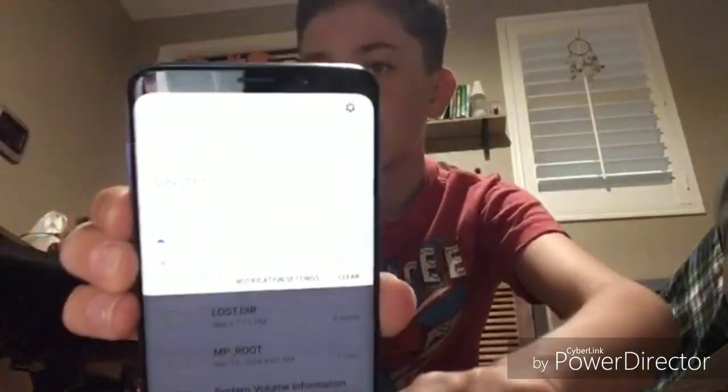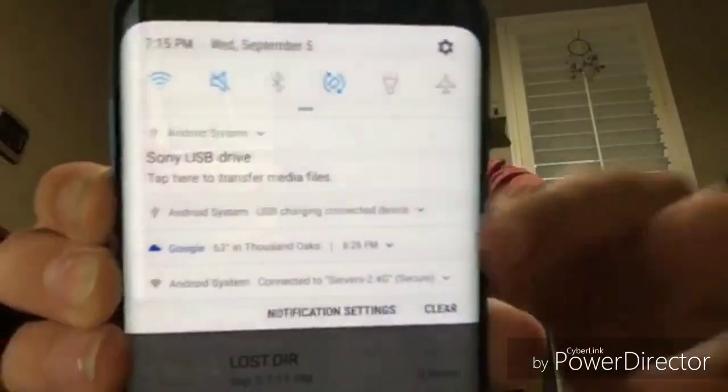So once again, since I didn't show you before: you open your tab folder and it shows up right there — Sony USB drive. You just click on that. The only thing you would probably need to purchase, if you don't already have one included with your phone, is a converter. That's all you need, as long as you have your camera and a smartphone.